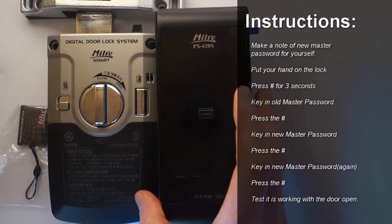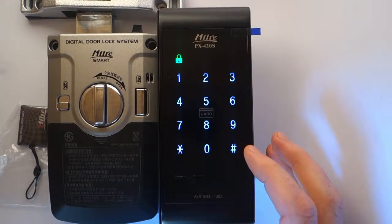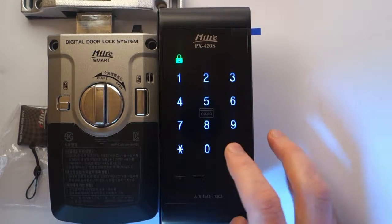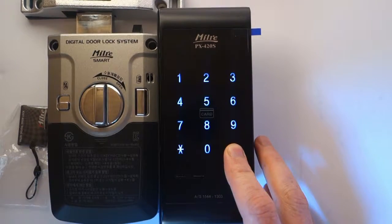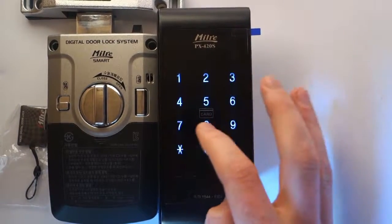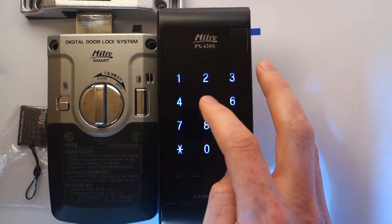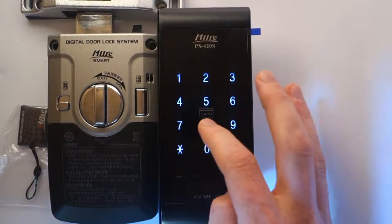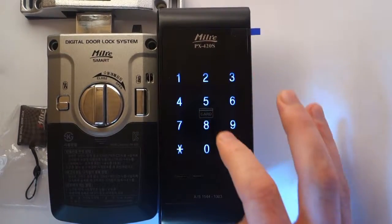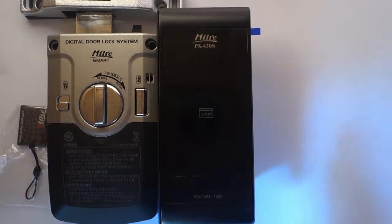I'm just going to close the lock here. So, what do I do? I first press the hash key for three seconds — that's the first thing I do. Then I type in my old master password, which is 6789. Then I press the hash key. Then I type in the new master password which I wish to have. Then I press the hash key. Then I type it in one more time. Then I press the hash key. Now that new master password has been registered.